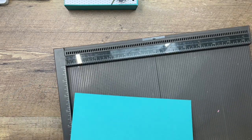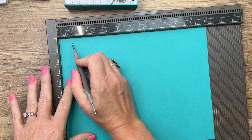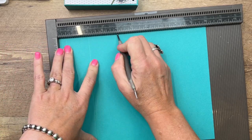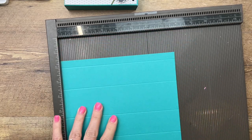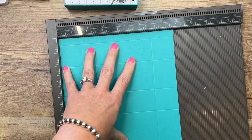You'll need a piece of Bermuda Bay cardstock that is ten by seven and three-fourths inches. On the long side, score it at half an inch, two inches, four inches, and five and a half inches. Then turn it to the short side and score it at one and a half inches and six and a fourth inches.